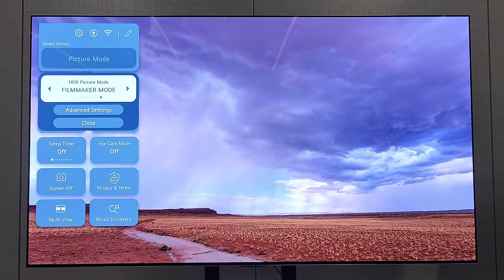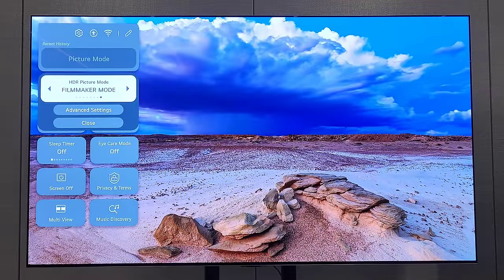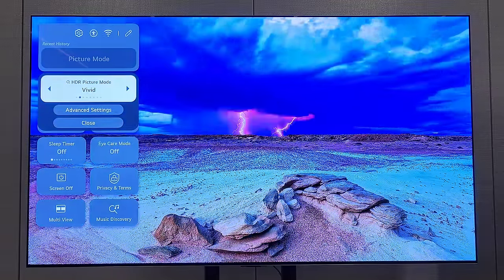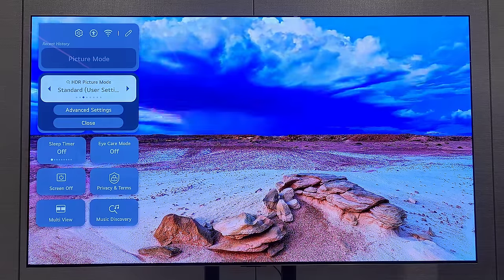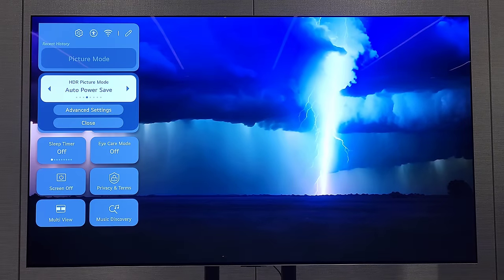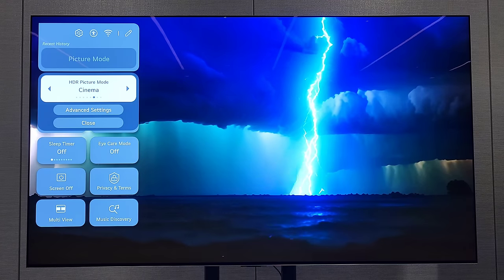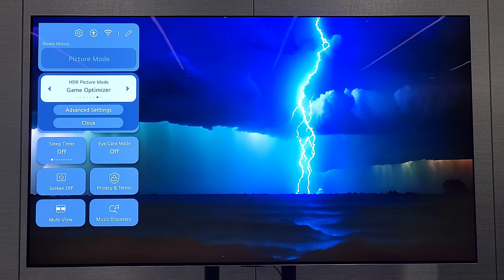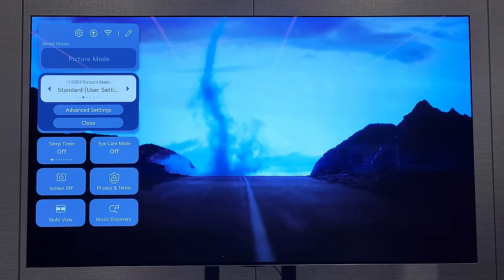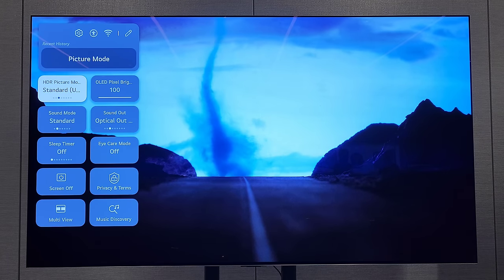Going through the different presets again - flexibility of image. If you go back to the interview with Greg Lee, they are one of the most accurate out of the box. With that performance dynamic tone mapping you're able to do a lot yourself. WebOS has been updated as well - I'll show you that when I get the panel. We also have gaming at 144Hz with the NVIDIA RTX 4090 GPU.